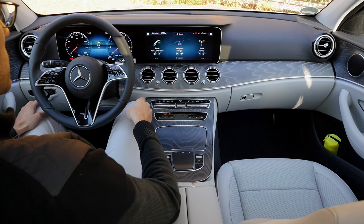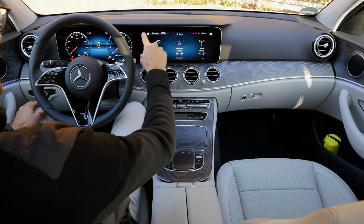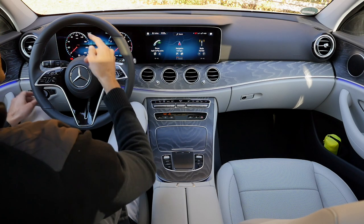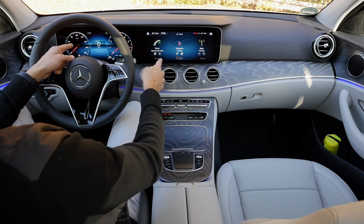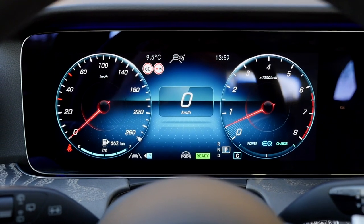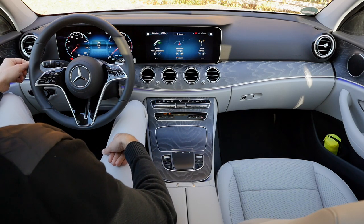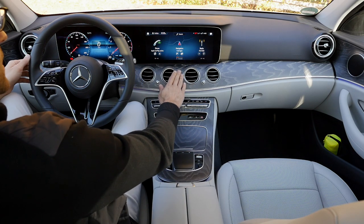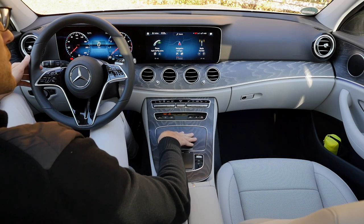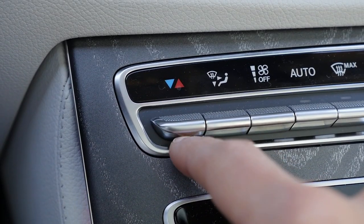Welcome to the interior view. The new E-Class facelift always comes with digital instruments and a widescreen format. Standard setup is 10.25-inch left and right. For the All-Terrain version, the larger setup — two times 12.3-inch screens — is standard or optional, creating a very impressive dual-screen setup. You can get different decor trim, like the matte wood that also resists fingerprints. The manual climate control unit is a welcome feature, allowing easy adjustment while driving.